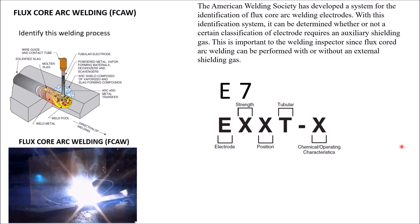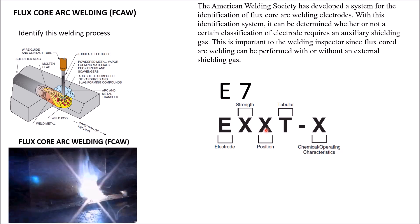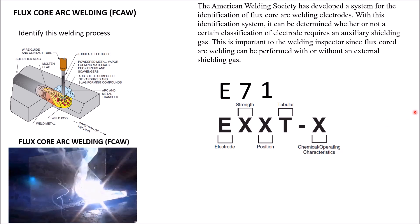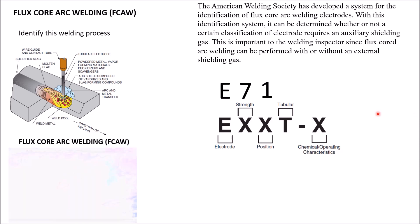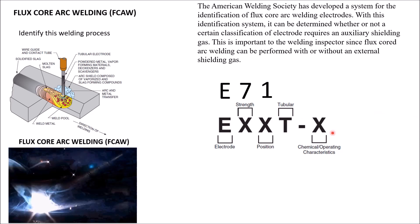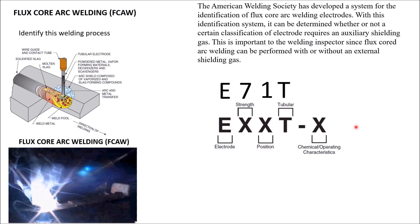Then the number next to the 7, which would be either 1 or 0, tells you your position. And this T right here lets you know that this is a tubular wire, which lets you know it's a flux core wire.